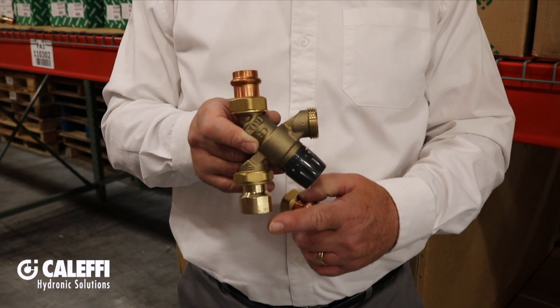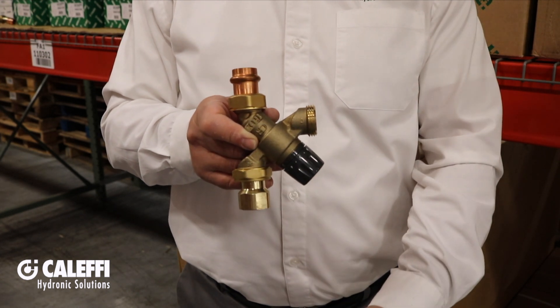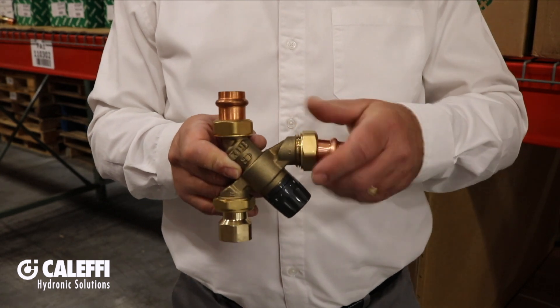For example, you could put a ¾ inch female NPT tailpiece on the hot inlet for connection to the water heater nipple, and then press connections on the cold inlet and the mixed outlet if you wanted to.